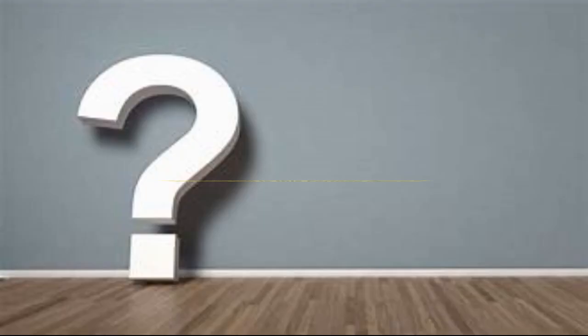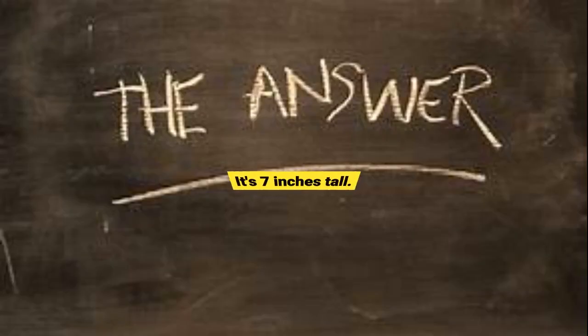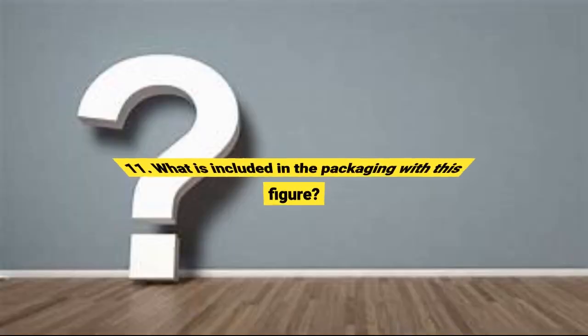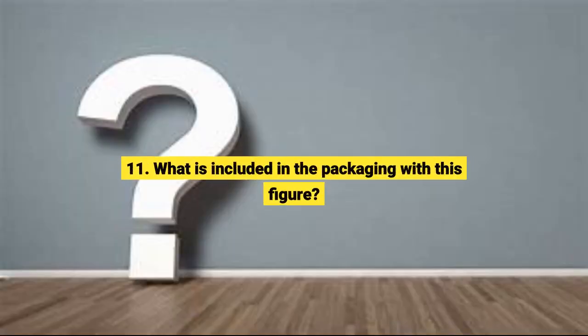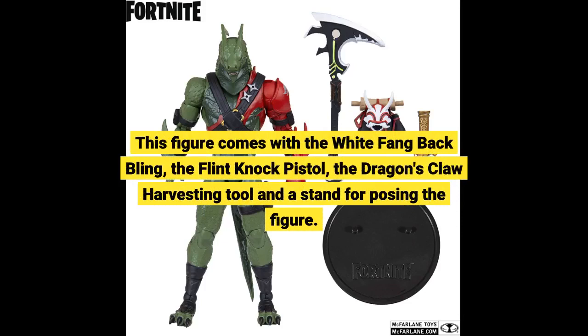Question 10: How tall is this Fortnite figure? Question 11: What is included in the packaging with this figure? This figure comes with the white fang-backed bling, the flint knot pistol, the dragon's claw harvesting tool, and a stand for posing the figure.